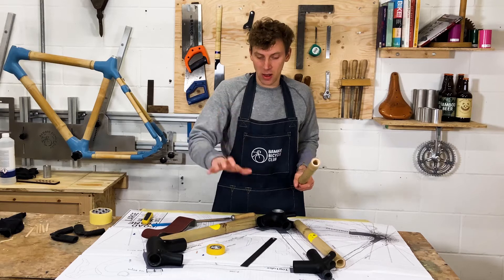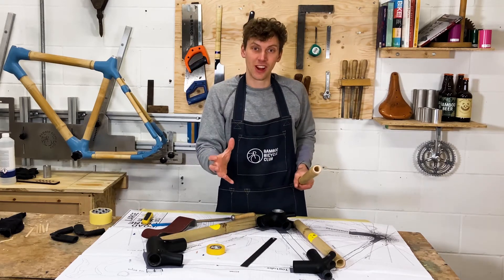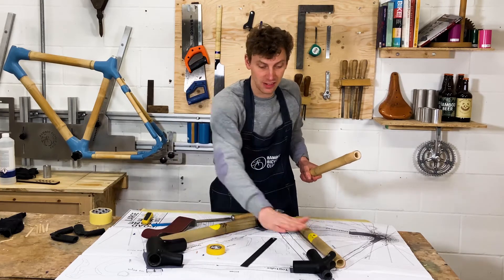In the next tutorial we're going to start with the top tube, and that's going to show you exactly how to shape it and get it fitting into these lugs.